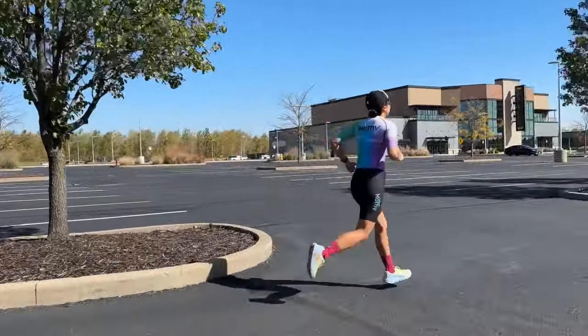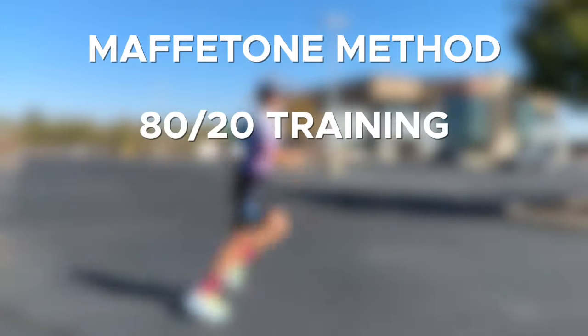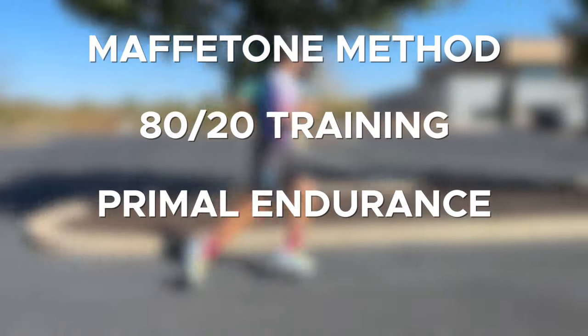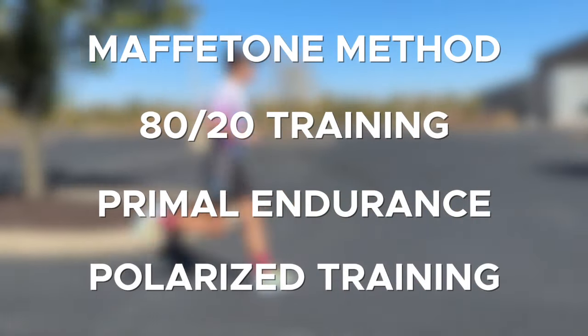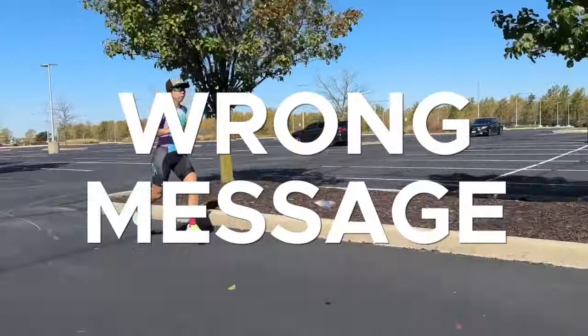Zone two training has become such a thing that it's even grown into a number of different forms: Maffetone method training, 80-20 training, primal endurance, or polarized training — all promoting largely the same thing. But I believe that they are all sending the wrong message.